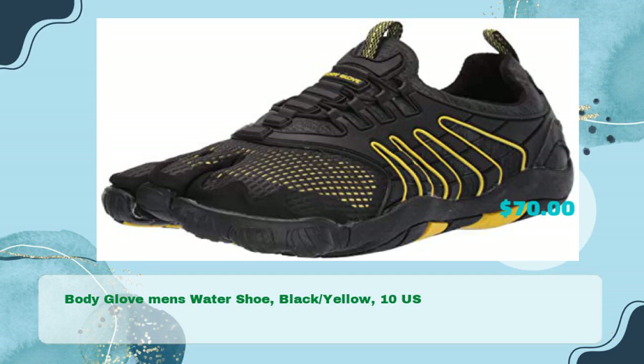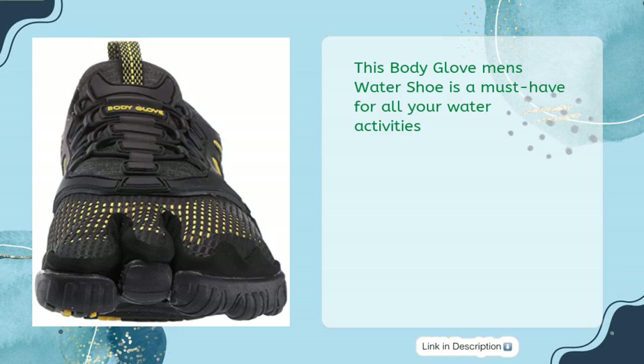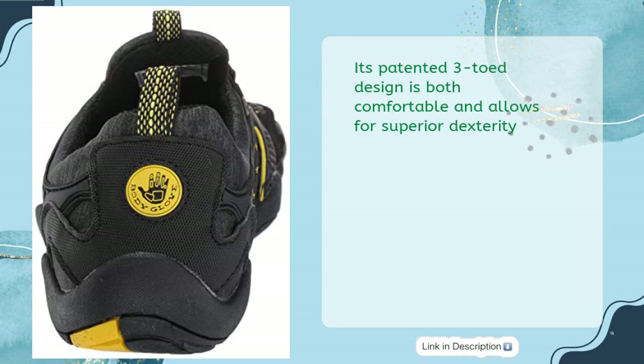Finally, the Body Glove Men's Water Shoe in Black and Yellow, size 10 US, for just $70. This shoe is a must-have for all your water activities. Its patented three-toed design is both comfortable and allows for superior dexterity.